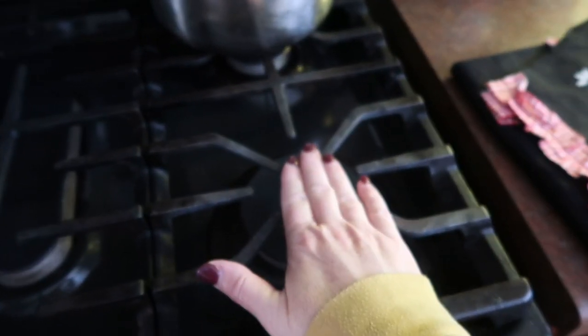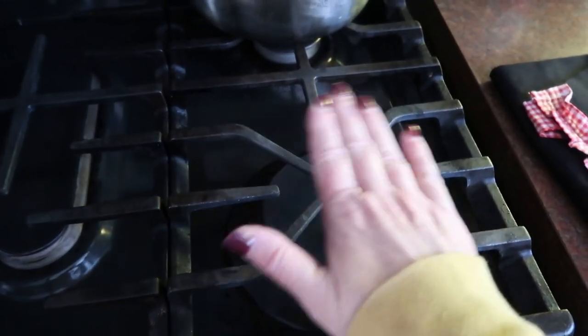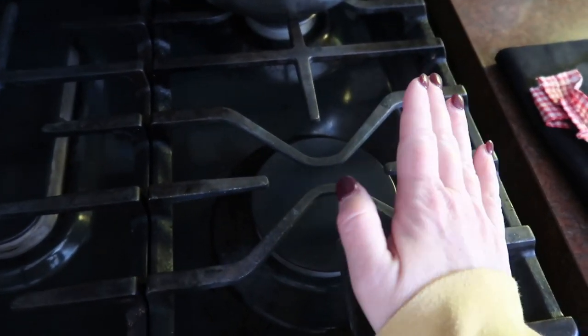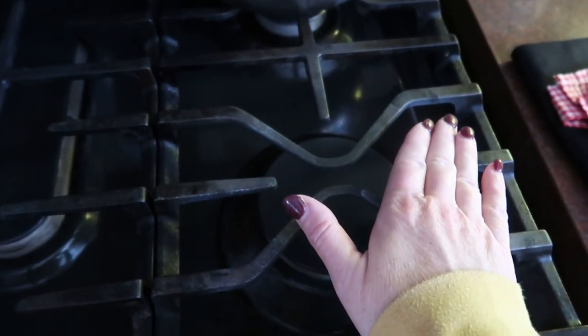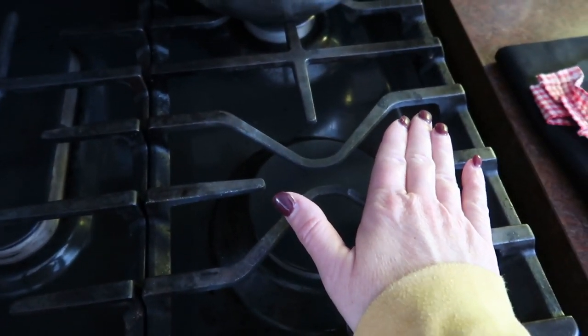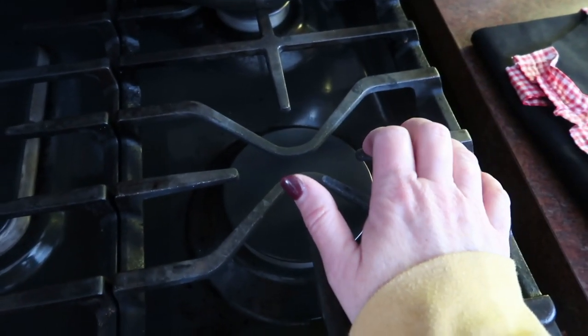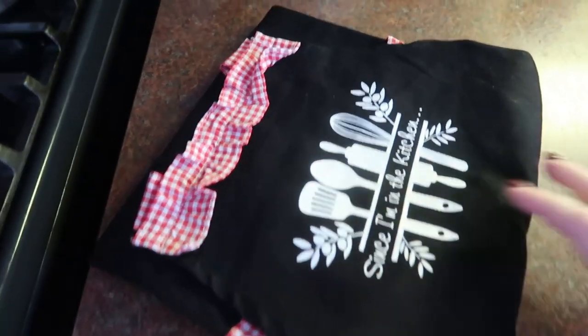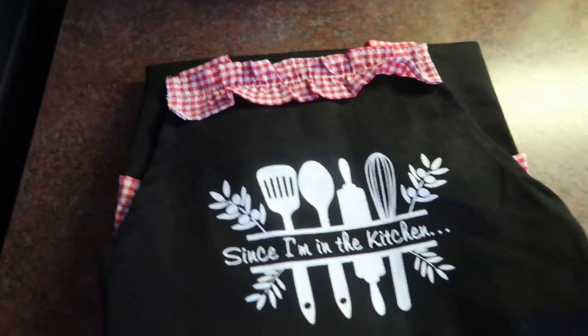I'm going to get a big pot onto my stovetop and start putting all the ingredients in. Let it simmer away all day. We're not going to have this for supper tonight because I like to let it sit overnight — I feel like the flavor just gets a lot better. So we will bring this out tomorrow.